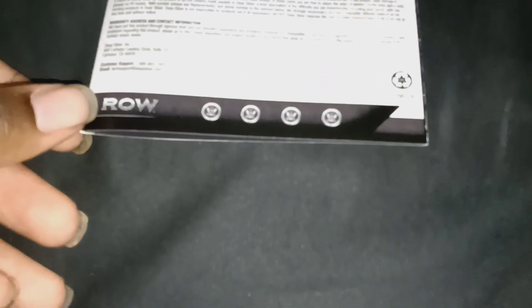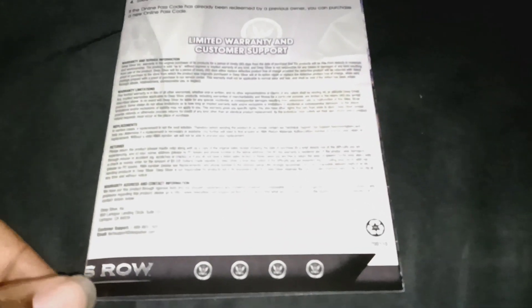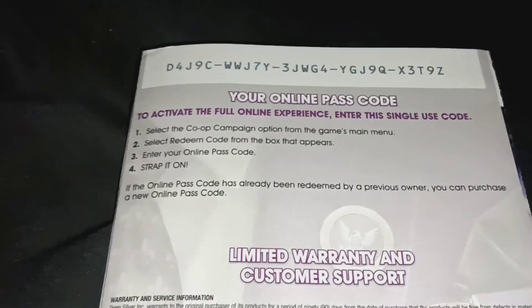So here's the manual. Remember when Xbox 360 games came with manuals? Nowadays you just get a piece of paper. I have not played the Xbox 360 version of this game. There's an online code — I don't know if it works, but I guess you could try it. I don't go online anyway, I don't care too much about online.